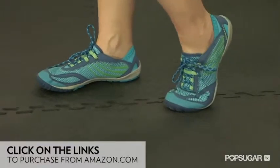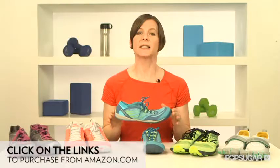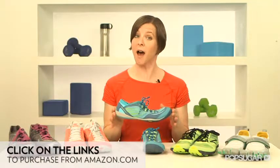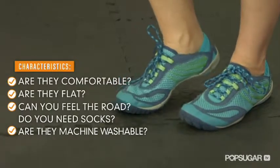The sole is still very flexible. The more substantial sole feels very protective, but you can still feel the road. Since they are designed to wear without socks to enhance the barefoot experience, it's great that they're machine washable. They just need to be air dried.